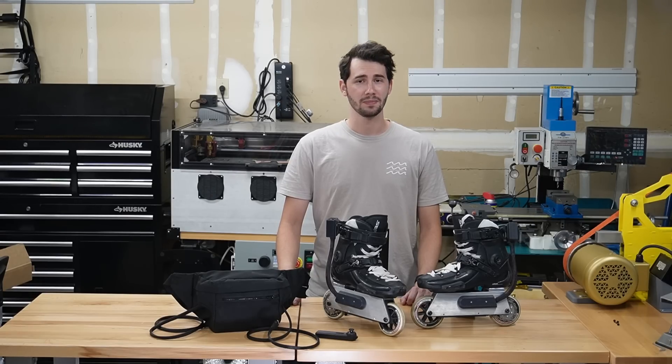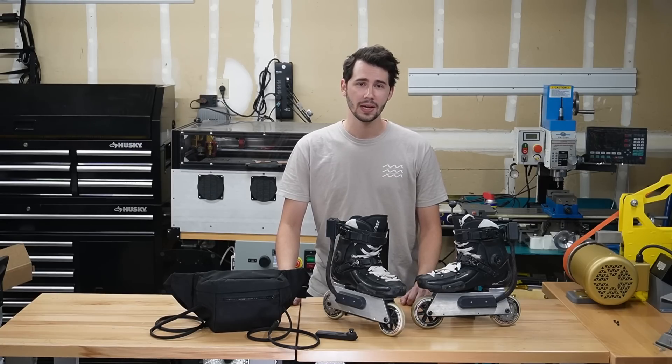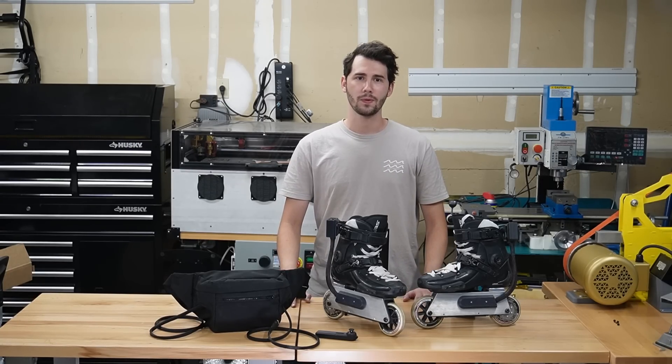Now this is arguably not the best decision, as rollerblades are not that practical as an everyday mode of transportation, and also way less safe, but it was also a lot more fun. So let's dive in and see what it took to actually make these electric rollerblades, and see how they perform.